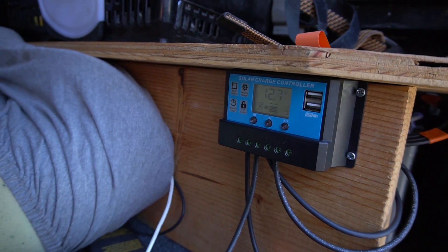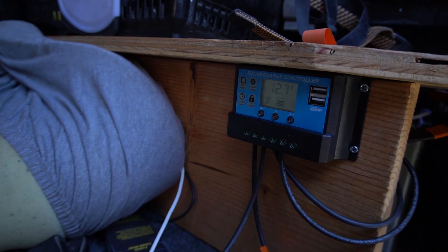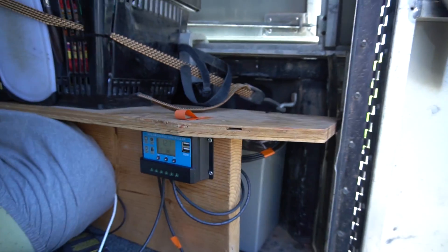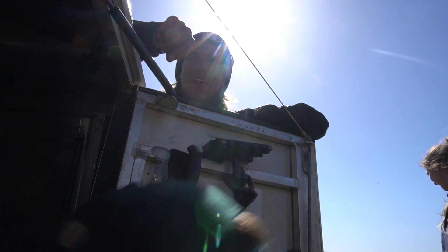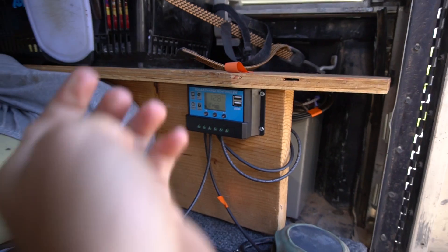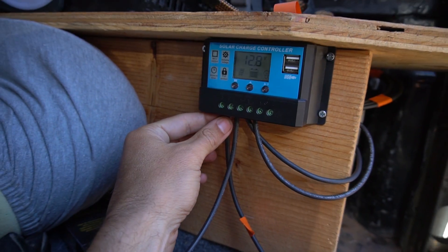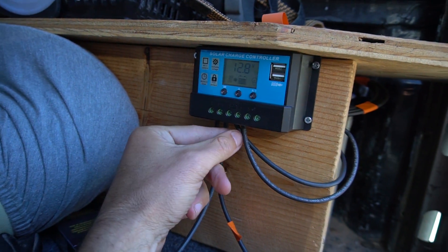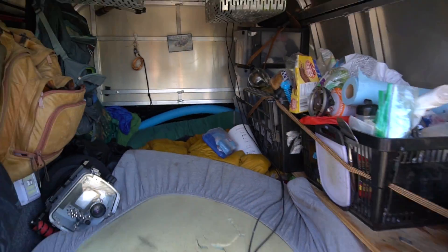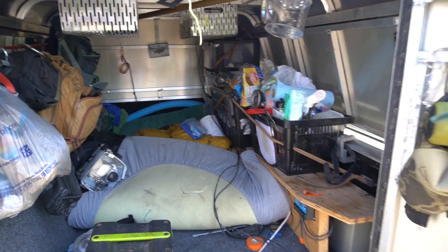Hooking up the charge controller - about to have some power. Life is good. We got it all wired up - about to plug in. Oh yep, it shows it's pumping - we got power! Everyone's charging up, we got power! We got the charge controller plugged in - this goes to the solar panels, this goes to his battery back here. Here's this dope little rig back here - we're stoked.